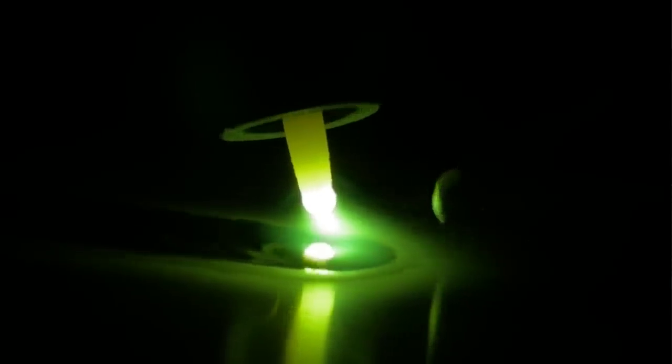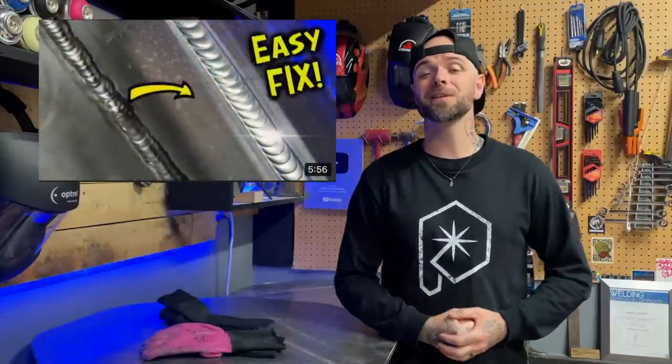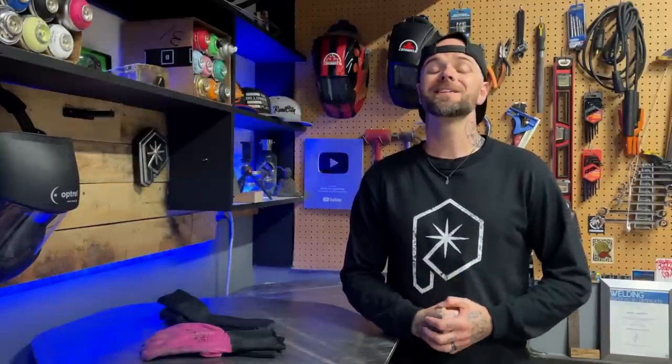We want our welding to be defined and as controlled as possible. Losing track of these details can happen really easily, and as we talked about at the beginning, we're paying attention to all of these details at once. Keeping things consistent is extremely important. Having welds that are not a consistent width is going to change the appearance of them drastically — that episode goes over all that information in extreme detail, and I absolutely recommend watching it next.